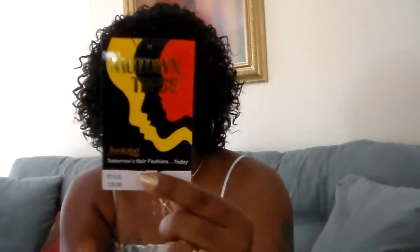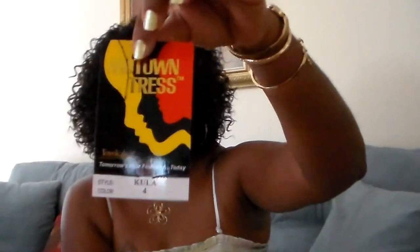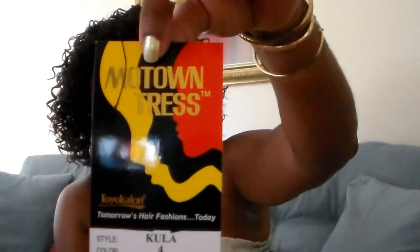I stopped by my local beauty supply store and I was really looking for something different. I've got tons of wigs but I want something a little different, and I am into the curly styles as well. So I picked up Kula by Motown Tress.